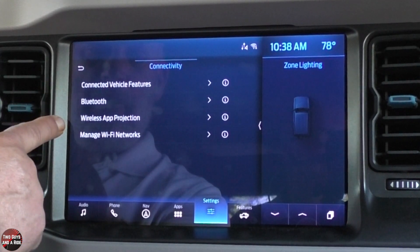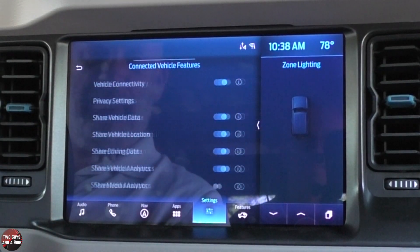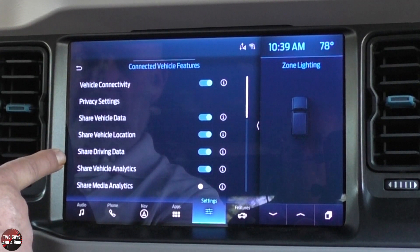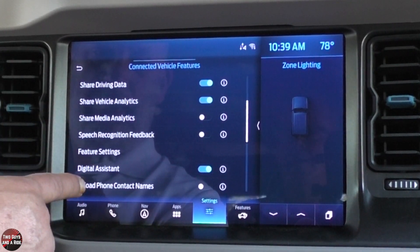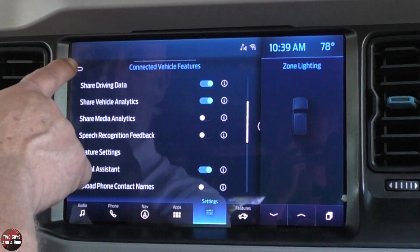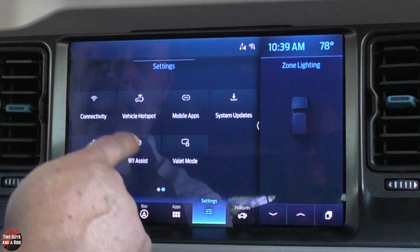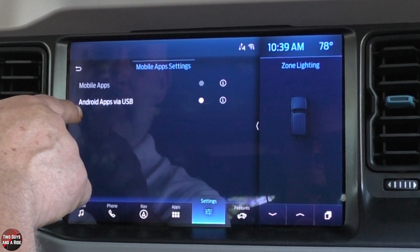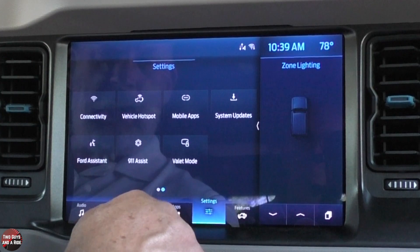Under connectivity, you can look at Bluetooth, wireless app projection, manage your Wi-Fi networks, and connected vehicle features. You can choose whether to share vehicle data, share vehicle location, and share driving data — you can turn those off. There's also a digital assistant toggle, a vehicle hotspot setup, and any mobile apps you have installed.